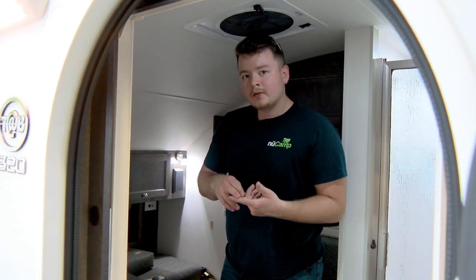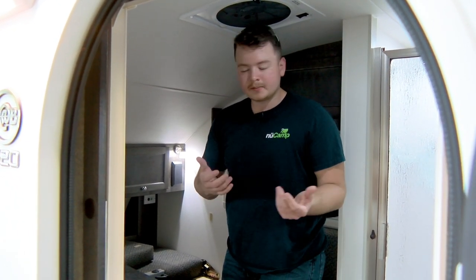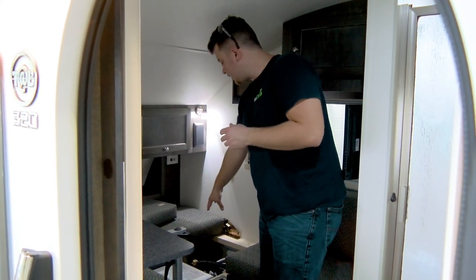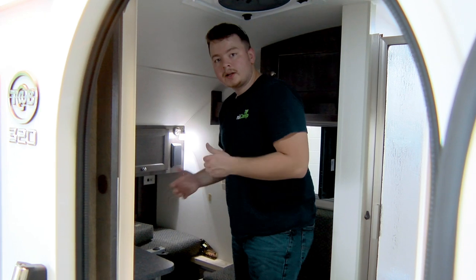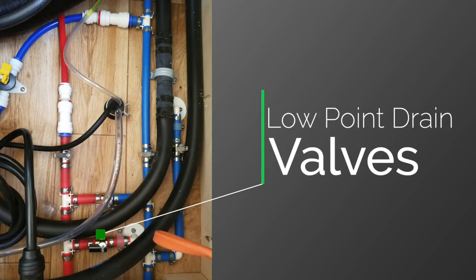Next, you want to drain your low point drain valves — open them up one at a time to create a pressurized system. Those are located underneath the driver's side back bench seat right here. You just have to lay the backrest down and then remove that bench seat to have access. Take a look at the photo and we'll highlight the low point drain valves.